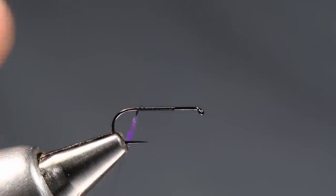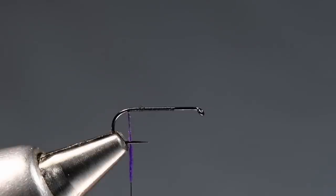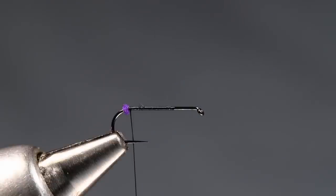I'll use this bare thread to work back — I actually want to back that dubbing off a little bit — work back to the apex of the bend. That's right where the shank and the bend come together. Right on the apex, you can see it's just slightly around the bend — I'm going to build just a tiny little ball of dubbing there, right at the bend. That's going to help us to split our tails.